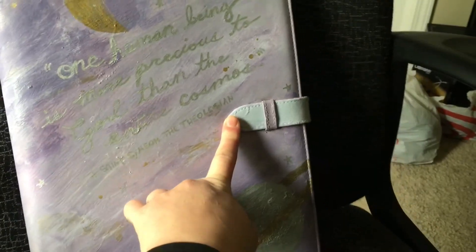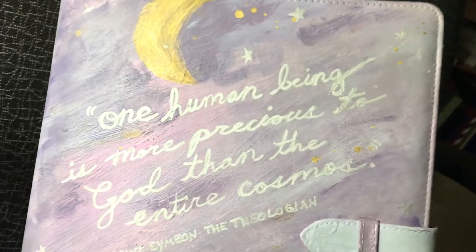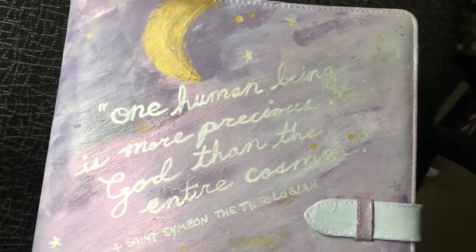I left the strap just the Wisteria Blue color and put a little bit of the shimmery finish on there - you can see it in the light - but I wanted to leave it mostly blue. And then a quote from Saint Simeon the Theologian: 'One human being is more precious to God than the entire cosmos.'